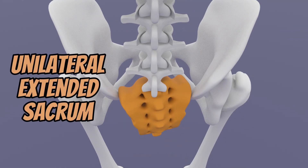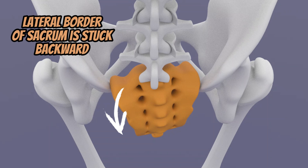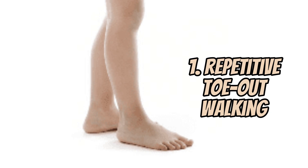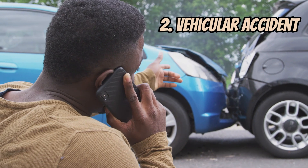Unilateral sacral extension is when the lateral border of the sacrum — in this case the left side — gets stuck backward or posteriorly. The cause of this can be due to repetitive toe-out walking or trauma like a vehicular accident.